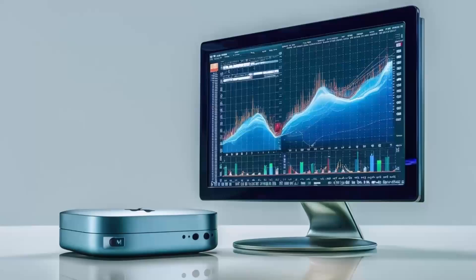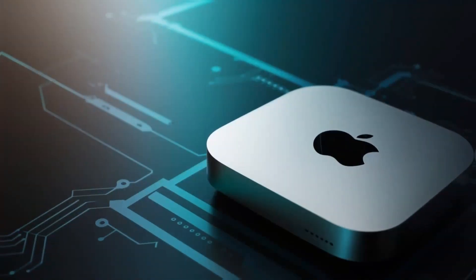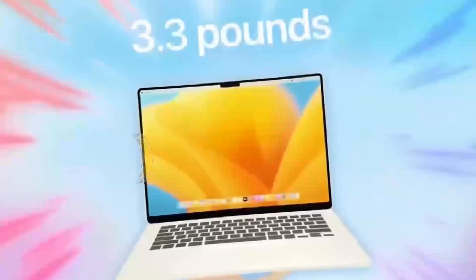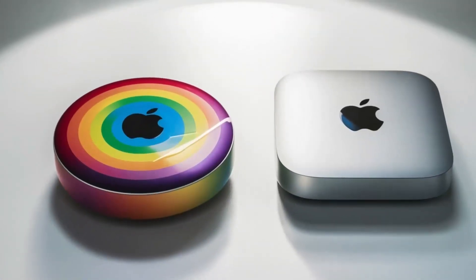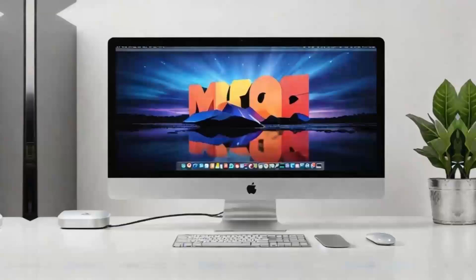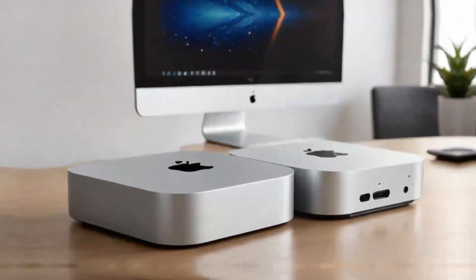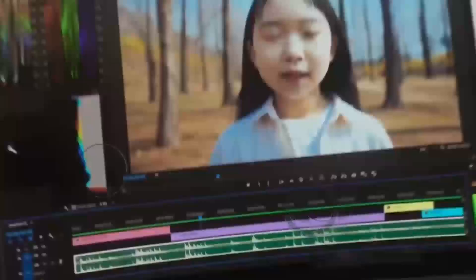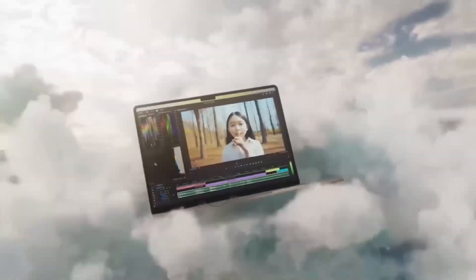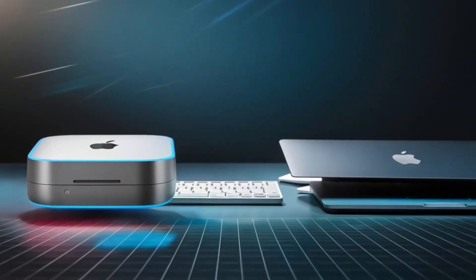Let's talk about the pros and cons of this product. On the positive side, the Satechi Mac Mini M4 hub has a lot to offer. The build quality is top-notch — you can tell it's a premium product the moment you pick it up. It's sturdy, looks great with any Apple setup, and feels solid in your hand. The M4 chip, coupled with a variety of ports, gives you a fast, efficient way to work with your Mac Mini. If you're into multitasking, you'll love how smoothly everything runs. With Thunderbolt 4 ports, 4K display support, and Ethernet connectivity, it can handle everything from casual use to demanding tasks like video editing or graphic design. It's also a great space saver, so if you're looking to keep your desk organized without sacrificing performance, this hub is an excellent choice.